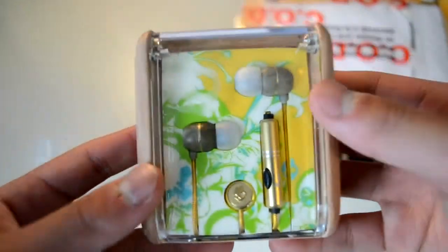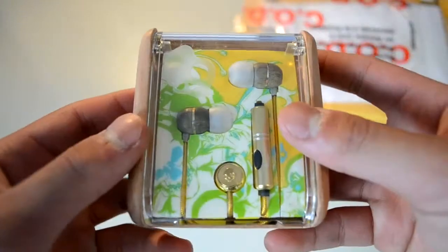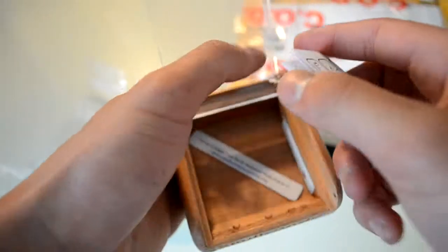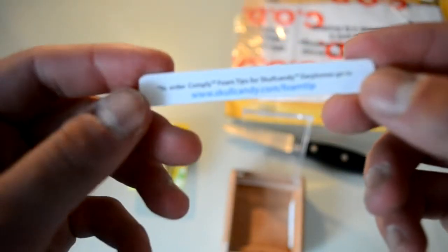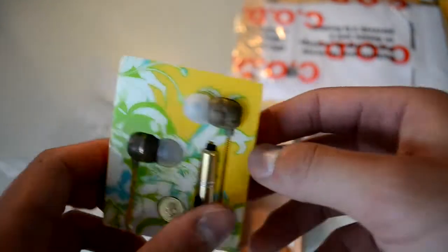There it is. It's really unique. I'm just gonna take the earphones out first. And what else is inside? Instructions — it says to order Comply foam tips for Skullcandy earphones, go to the website. I doubt it's free, but anyways.